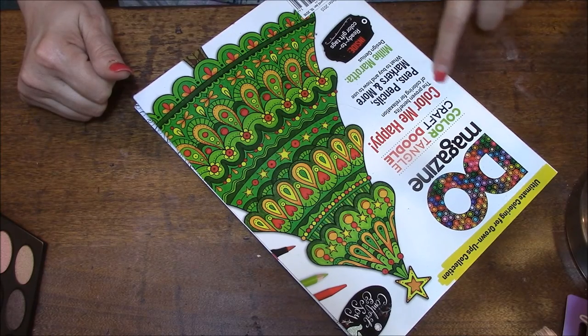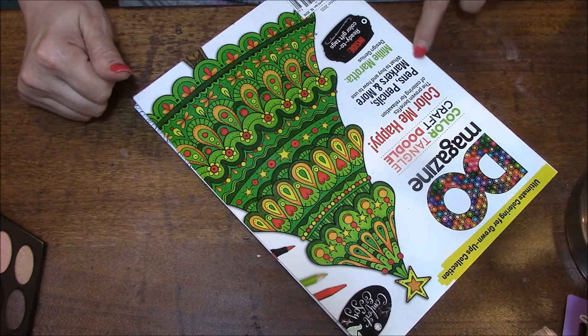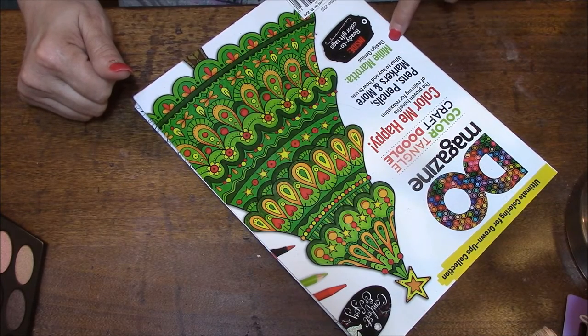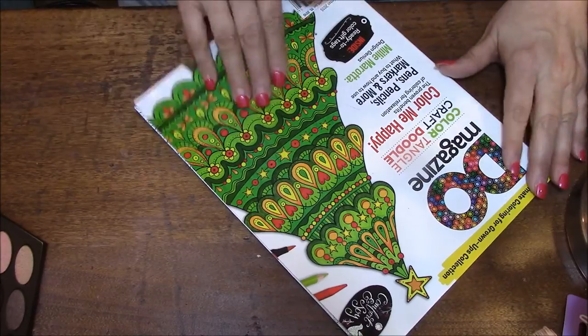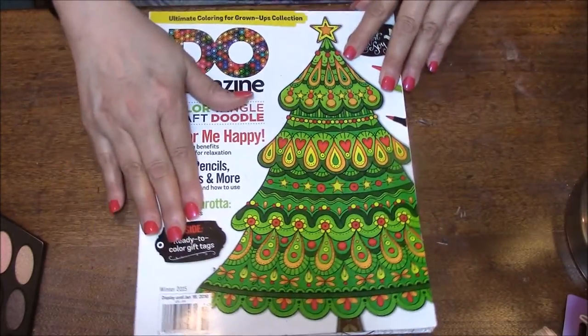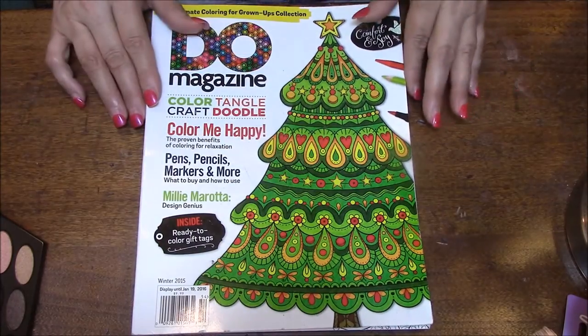It says: Color Tango Craft Doodle, Color Me Happy, The Proven Benefits of Coloring for Relaxation, Pens, Pencils, Markers, and More — What to Buy and How to Use, Millie Marotta, Design Genius, and Inside Ready to Color Gift Tags. Isn't that cute? I like this.